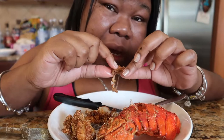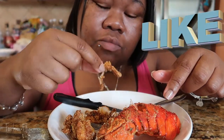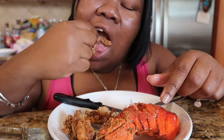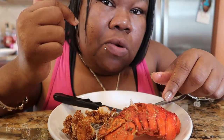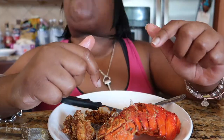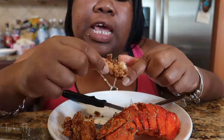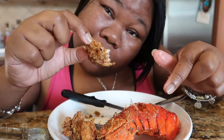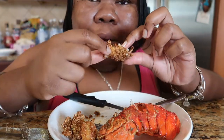If you've never had this, never made it, you gotta go to the store, pick up some lobster tails, make this, deep fry it. You hear that crunch? Leave in the comments what you think about this — would you try it? Would you make it? If you tried it, what would you do differently? What would you not do differently? Come on, talk to me.